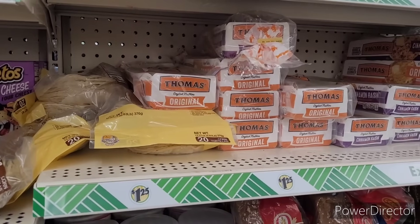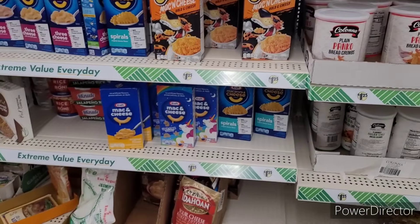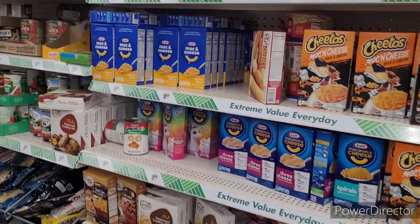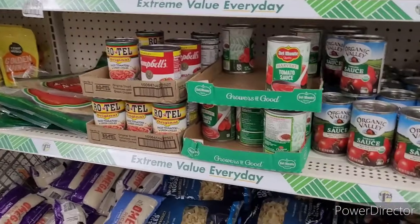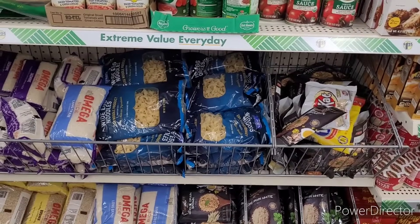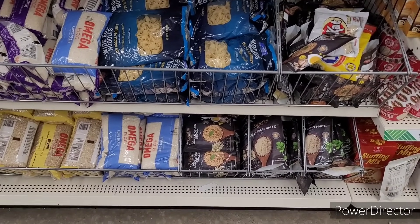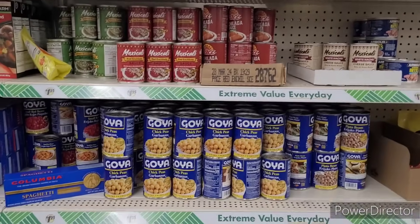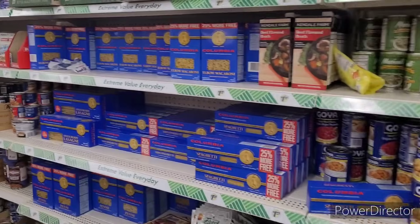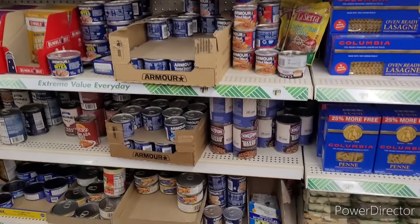Then they have the Thomas English muffins, tortillas, pastas, potatoes, breadcrumbs, white egg noodles. And they have the long grain white rice and brown rice, some beans. I guess y'all are doing a lot of stocking in here today, honey. I'm glad they are, but it's on every aisle. So I'm glad to see them stocking.